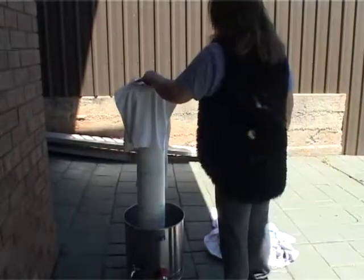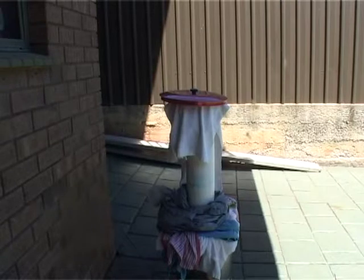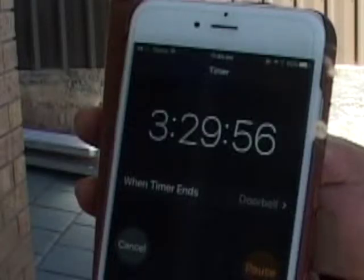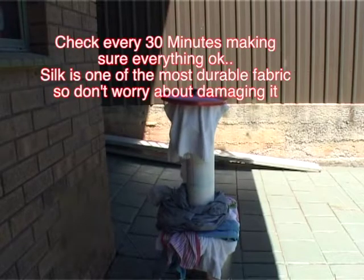Remember this PVC pipe I used to paint my silk with? Now I can use it to steam my fabric too. It didn't warp actually, even when I set my timer to 3 hours 30 minutes. I just made sure I used a lot of old towels to trap the mist of steam.